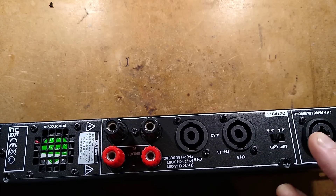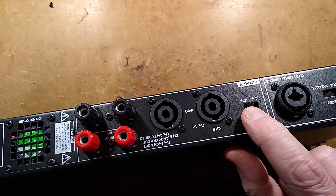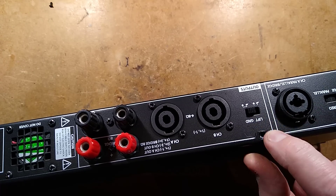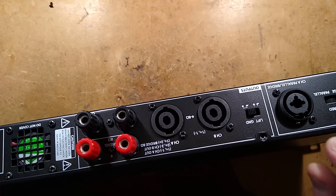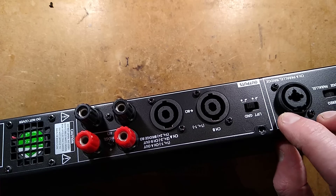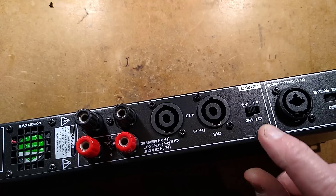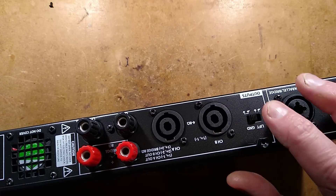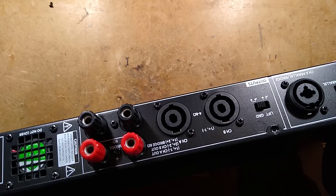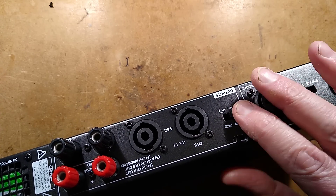There's the ground lift, which is basically for the input signal. It lets you choose if the screen is going to be connected to the chassis earth, or left floating. Normally it would be tied to ground, but if you've got noisy ground introducing hum and noise into your audio, you can use the lift function to have it purely balanced, which is quite good.